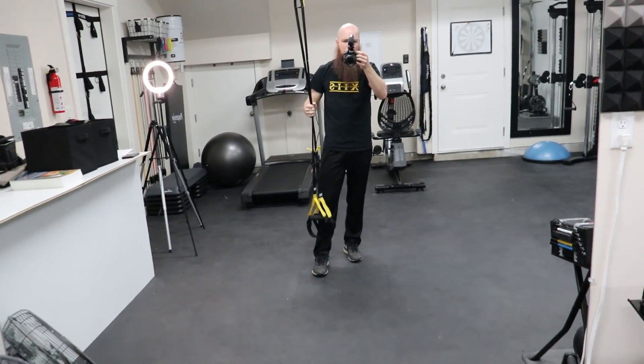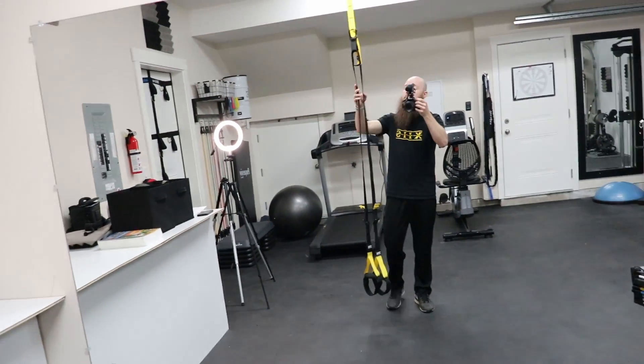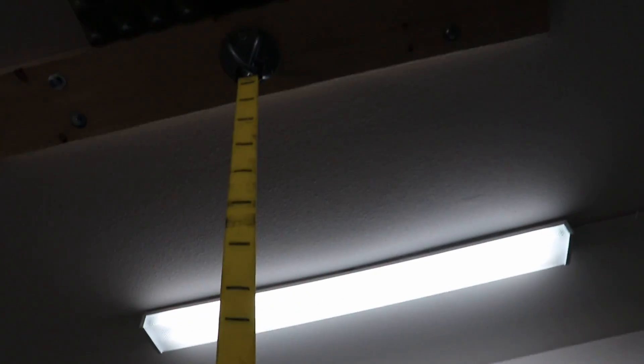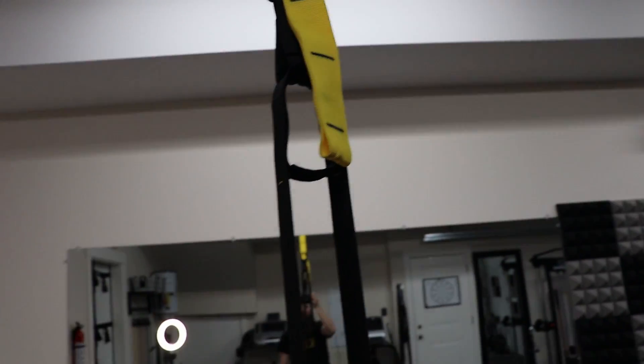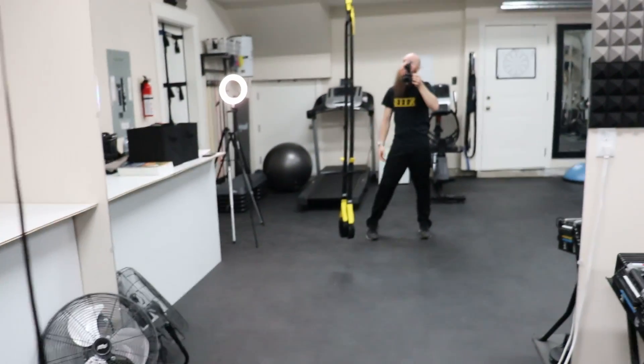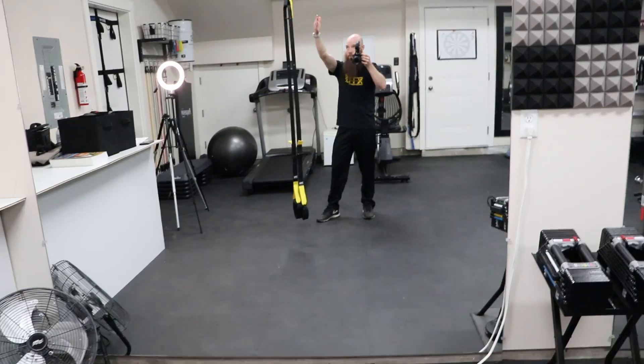The foot cradles are about my mid-shin range and the top is anchored in up here. I can change the height all the way up to the very top or all the way down. Depending on your height and where you have it mounted, you'll have a different setup.